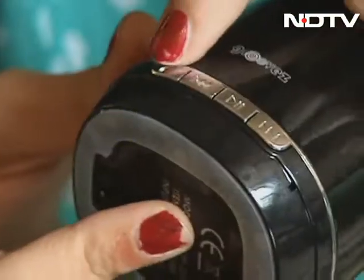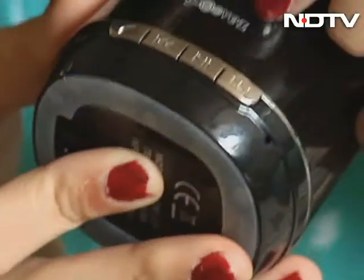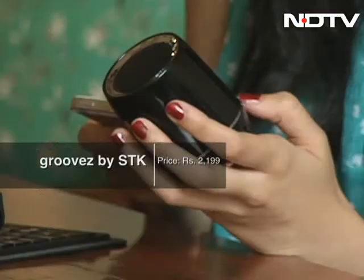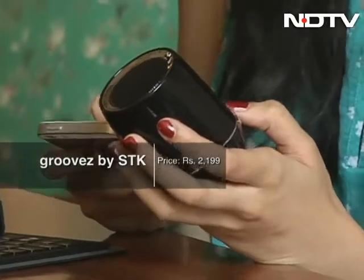You have to maneuver the volume through your device, whatever Bluetooth device that you've connected it with. You can receive and cancel calls by this button. Forward and go to the next track. Rewind, pause, play. The sound quality is quite decent.